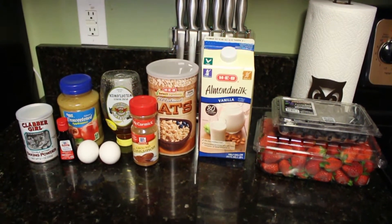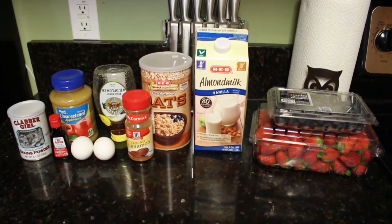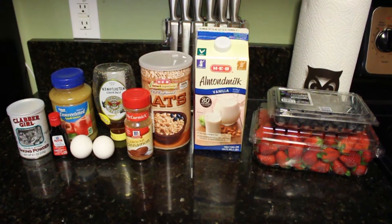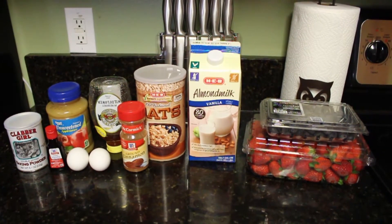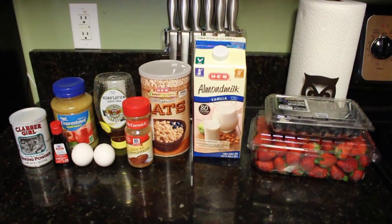Hey guys, welcome back to Cook with Me Wednesday. Today I am making some baked oatmeal cups. My husband and I like these for breakfast — they are pretty healthy, pretty easy to make, and just super simple to grab out of the refrigerator every morning. This is one of the meals that we prep.